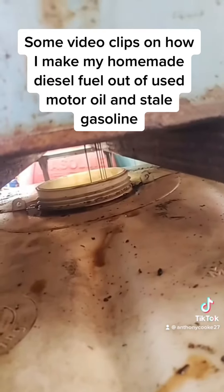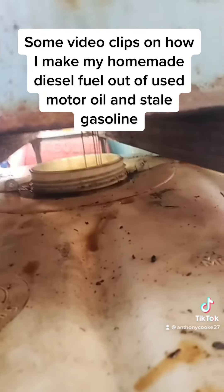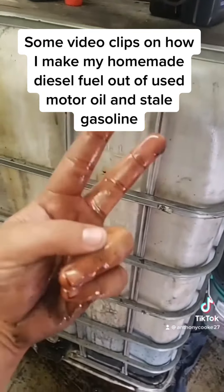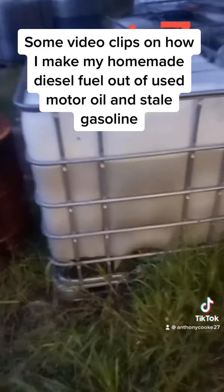You can see how it's filtering through the bed sheet and out the hole I cut in the bottom of the barrel into the tote. When the tote is full, I let it sit for at least two weeks for anything that got through to settle to the bottom, just like with the raw motor oil tote.